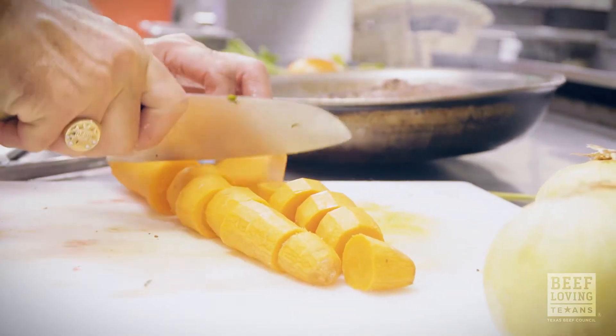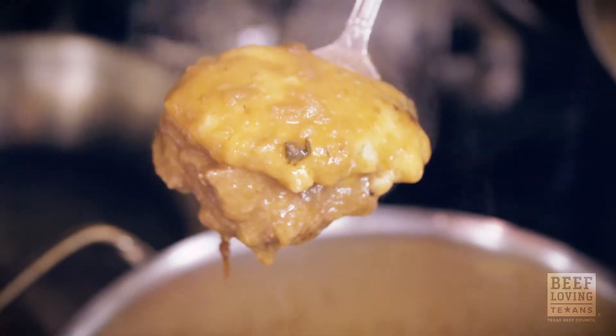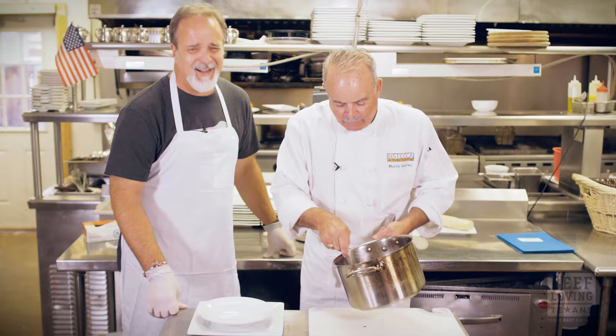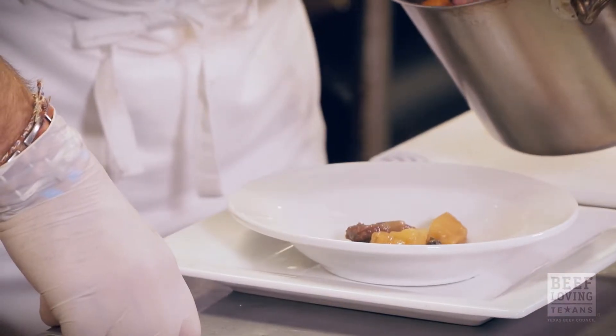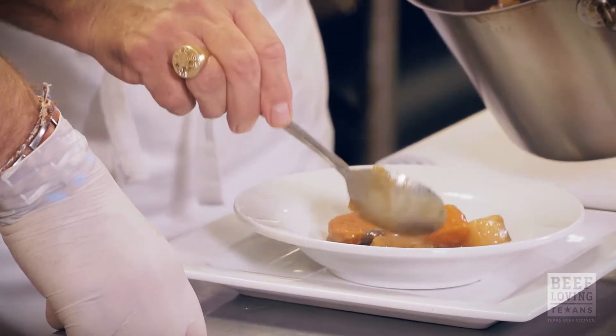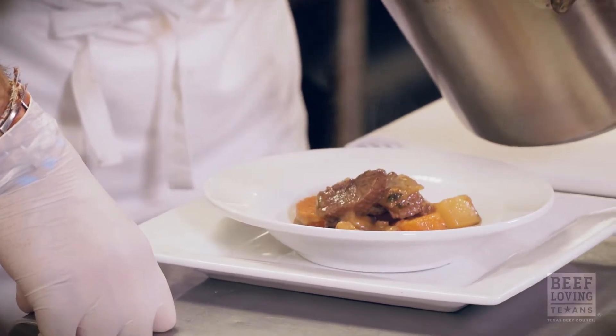When you add the dumplings to the stew, you have to cover it and just let it steep a little bit. This is genius — put the bread in the stew so you don't have to go get the biscuit. We have potatoes and carrots and of course some beautiful Texas beef.